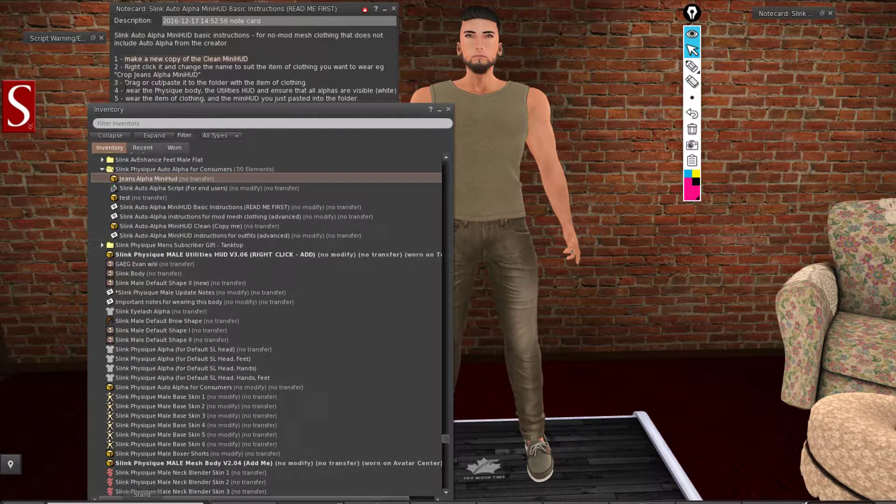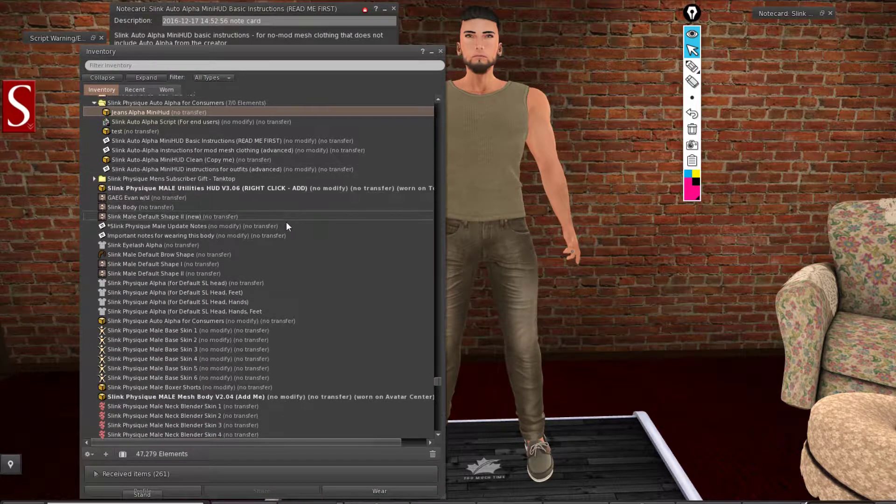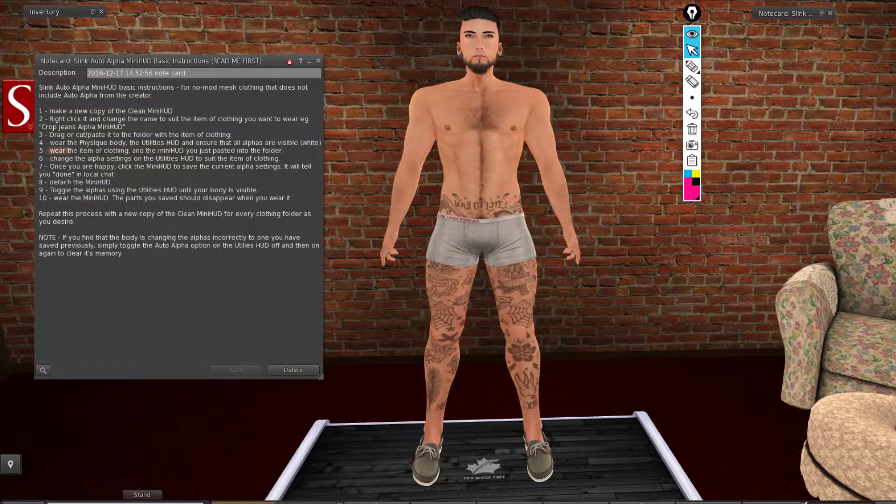Once you have that, move to the next step: drag or cut and paste this HUD or script into the outfit you will be wearing. Wear the body with the utility HUD and make sure that the alphas are visible. Then you wear the item of clothing and the mini HUD.